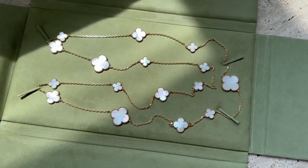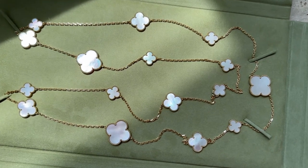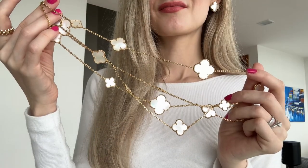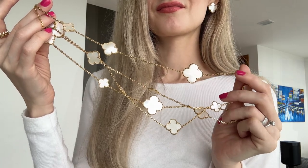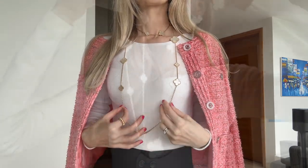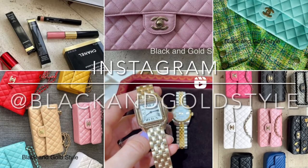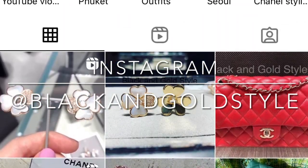Hey guys, welcome to my channel. In today's video I'll be reviewing my 16 Motif necklace in white mother of pearl and yellow gold from Van Cleef & Arpels. It's the latest addition to my collection. I'll be talking about its pros and cons, and I hope you'll find it interesting. Please subscribe to my channel, give this video a thumbs up, and follow me on Instagram — same as my YouTube account: Black and Gold Style.